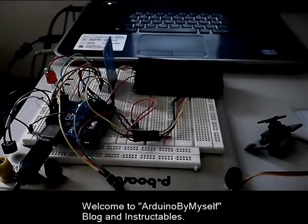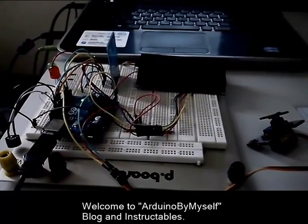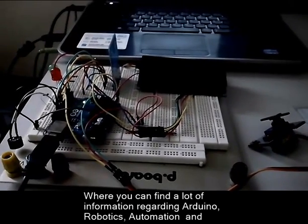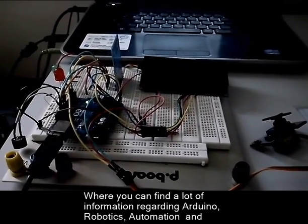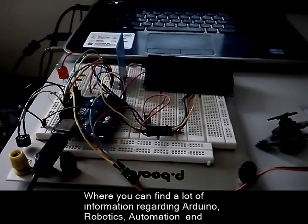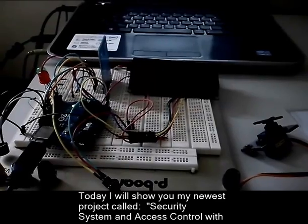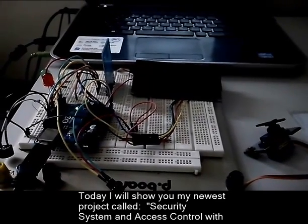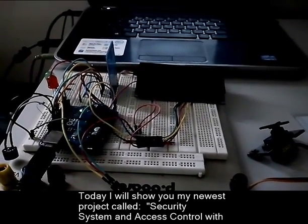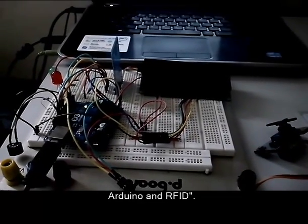Welcome to Arduino By Myself Blog and Instructables, where you can find a lot of information regarding Arduino, Robotics, Automation and Electronics. Today I will show you my newest project called Security System and Access Control with Arduino and RFID.